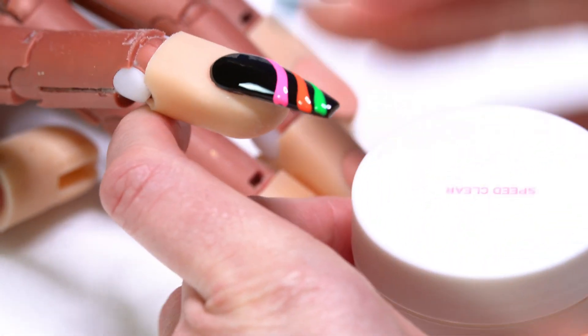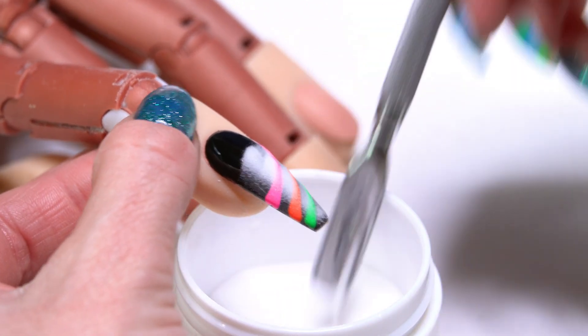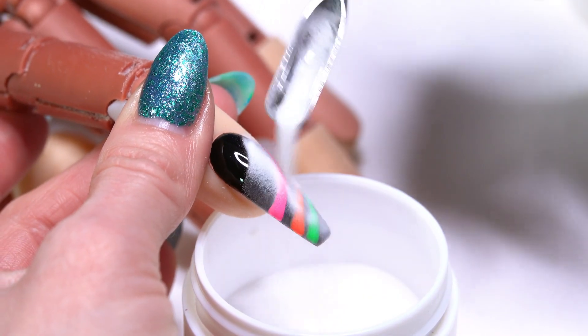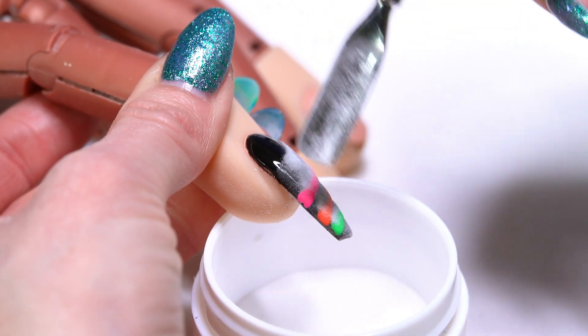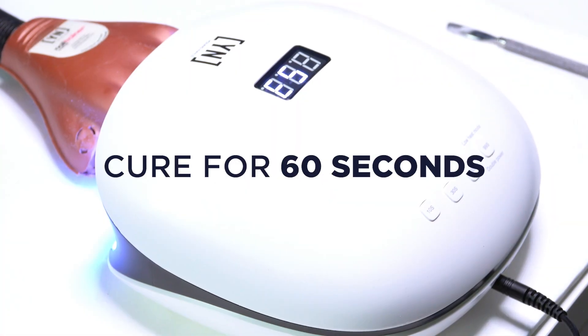Then I'm going to come in with my Speed Clear Acrylic and just sprinkle this right over the top. Make sure that you get enough into that striping paint. What this is going to do is give the nail a little bit of texture, but it's also going to give the striper colors more of a matte finish. We'll go ahead into our light and I'm going to cure this for a full 60 seconds to show you the final look.